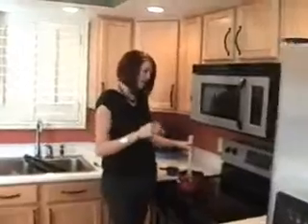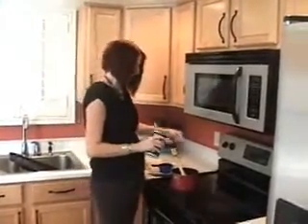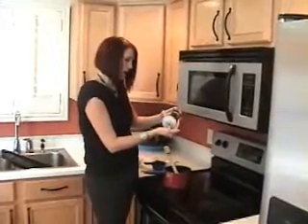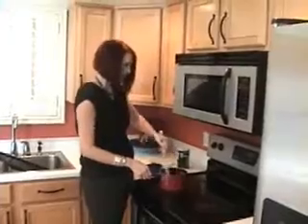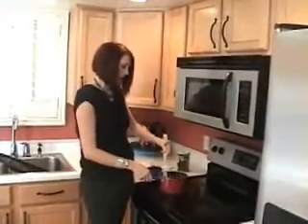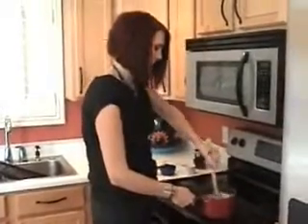The next thing we're going to do, we're going to come on over here. In this pot, I've already put a cup of water, a third cup of butter, two tablespoons of brown sugar, and I'm going to do about half a teaspoon of salt. As soon as this melts all together, I'm going to take it off the heat and add one cup of flour, then stir that together.